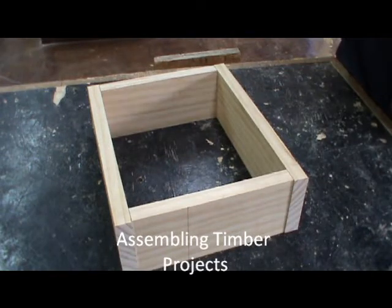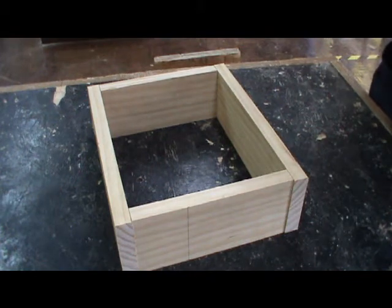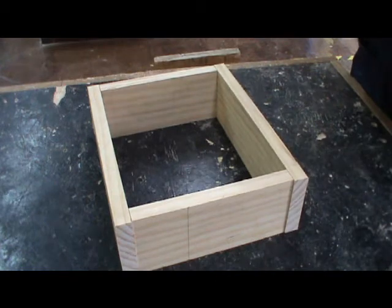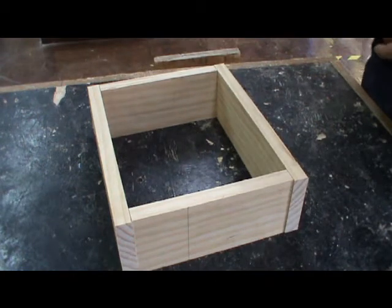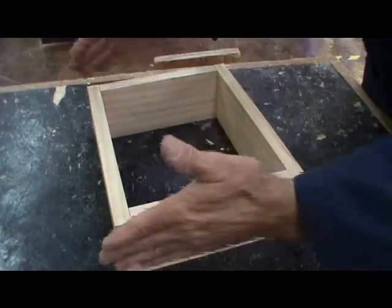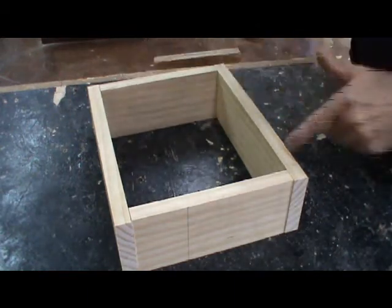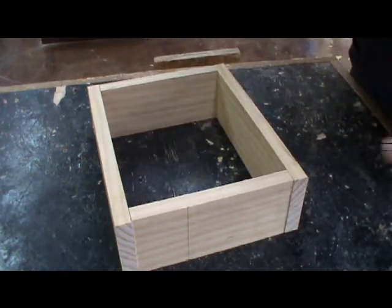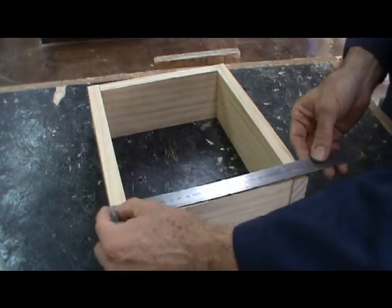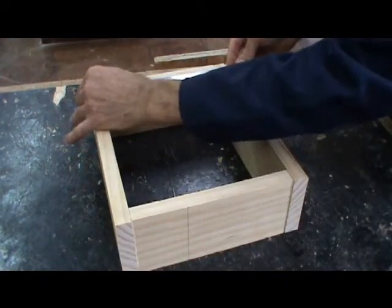The next step in making a project is to do what we call a dry test assembly. I'm laying the pieces out on the workbench in the order in which I have to put them together. By making sure that there are no gaps down the sides and that everything fits together — both squarely this way and squarely that way — I should be able to measure diagonal distances across the corners and they should be the same. What's really important is to make sure that the assembly distance here matches the assembly distance over here.